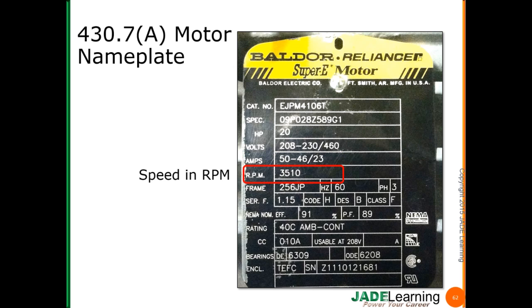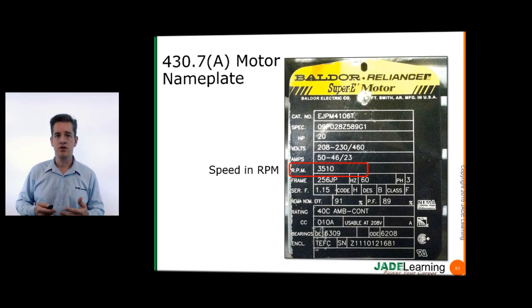Motor speed is a required marking that has to be on the nameplate, and it must be in revolutions per minute — not slow, medium, or fast. This is a single-speed motor; I can tell because it says 3,510 RPM with only one value showing. If there were multiple values, like 3510/1755, then I'd be looking at a multi-speed motor. We can still connect the motor up to a VFD — a variable frequency drive — and adjust the speed, but without that accessory, this is simply a single-speed motor.